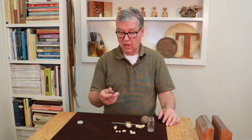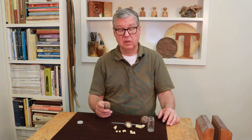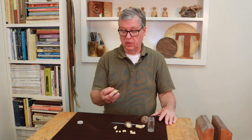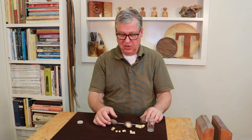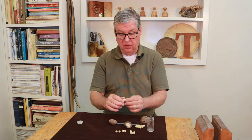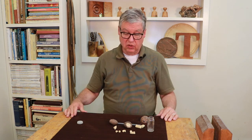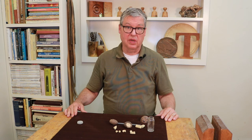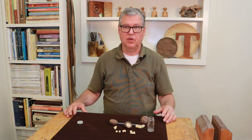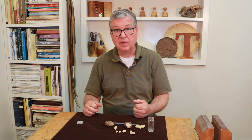These tagua nuts I got from a place in Oregon called Gilmer Wood Products, and they're not that expensive — pretty cheap. I just love experimenting with all kinds of different things. In a future video we'll talk more about some of those other woods. So that's it for tagua nuts — stay tuned for other Crazy Woods videos. Thanks for watching, give it a thumbs up, and see you next time.